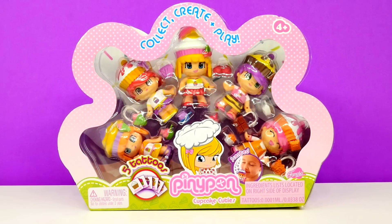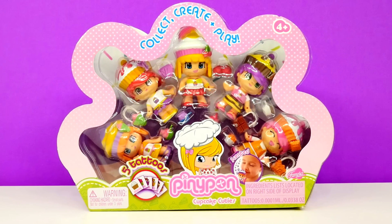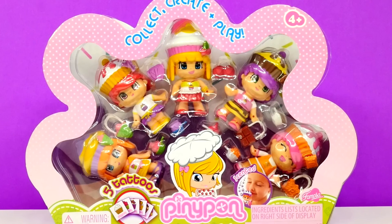Hey guys, welcome back to DCTC. This is Amy Jo, and today I am going to be opening some Penny Pond Cupcake Cuties.